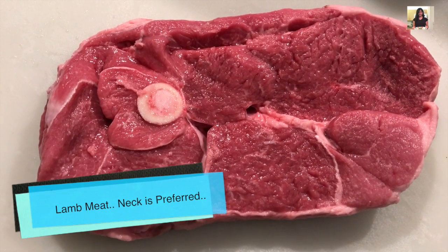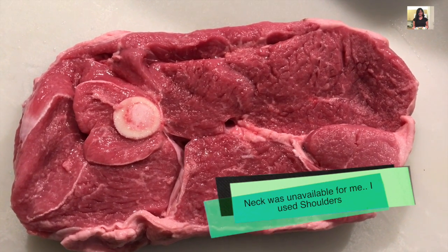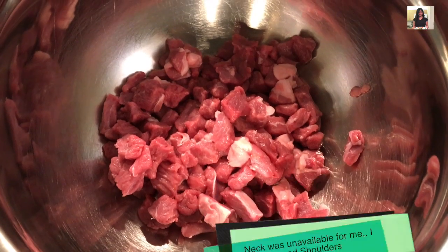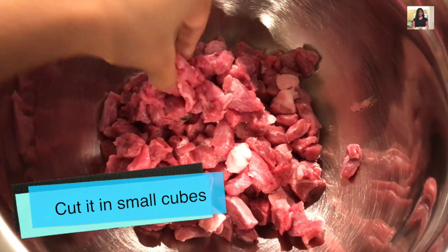First, you need to chop up some lamb. Preferably the lamb neck piece is what you'll need; if not, any tender piece of lamb should be fine. Chop it up into fine, bite-sized pieces just like this.